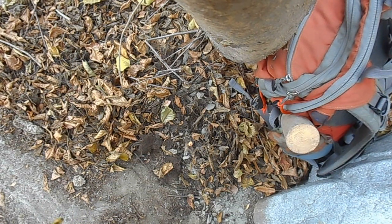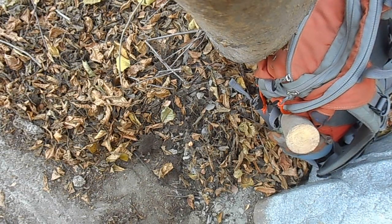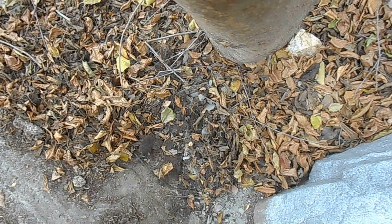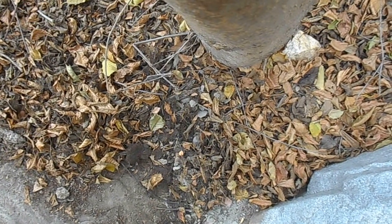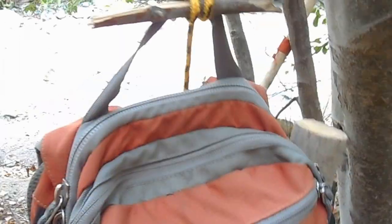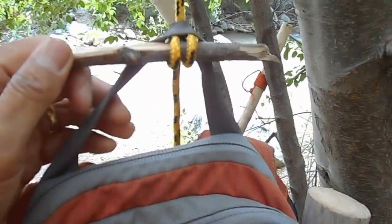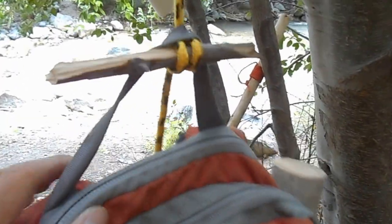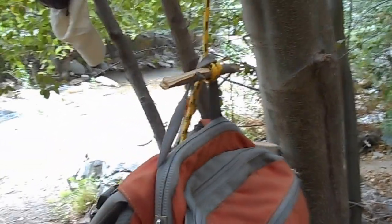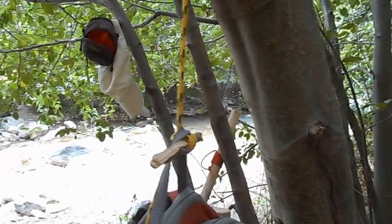Now you're ready to hang your pack — I'm going to show you how I do it. Simply take your pack and feed the pack loop through the stick, which is hanging off the rope. And now you have one hanging pack ready to serve you well.